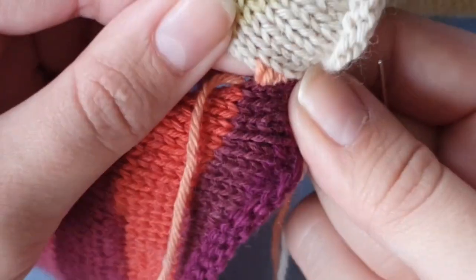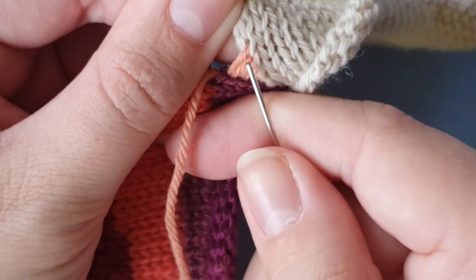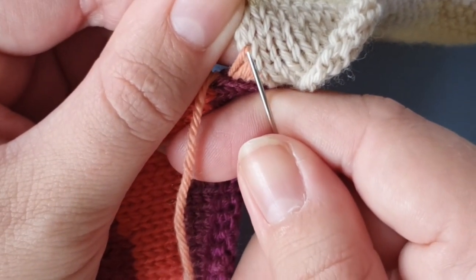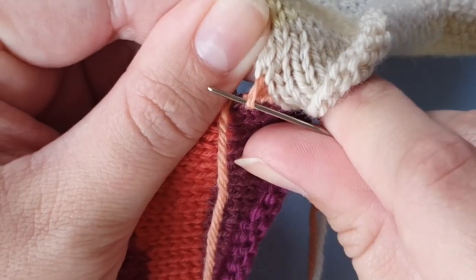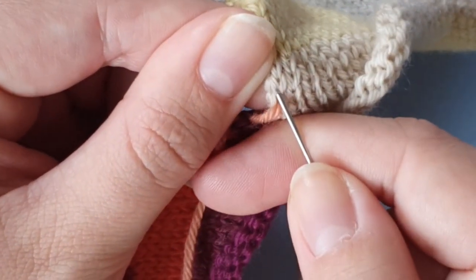One of the things you want to look out for is that you're not going back into your sewing thread, because then you won't be able to zip it up.